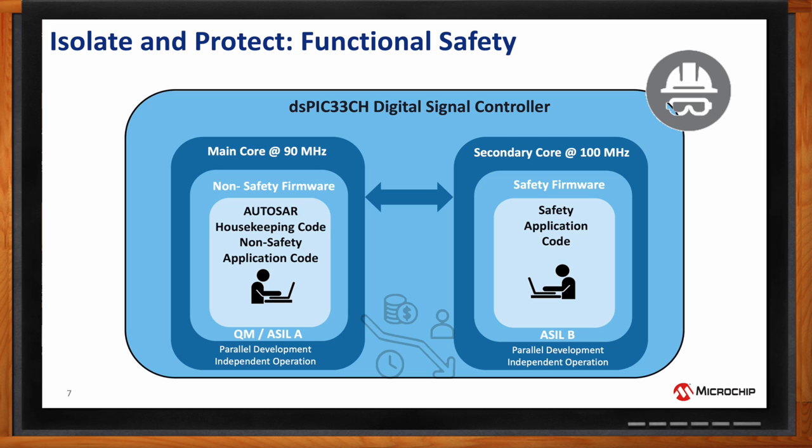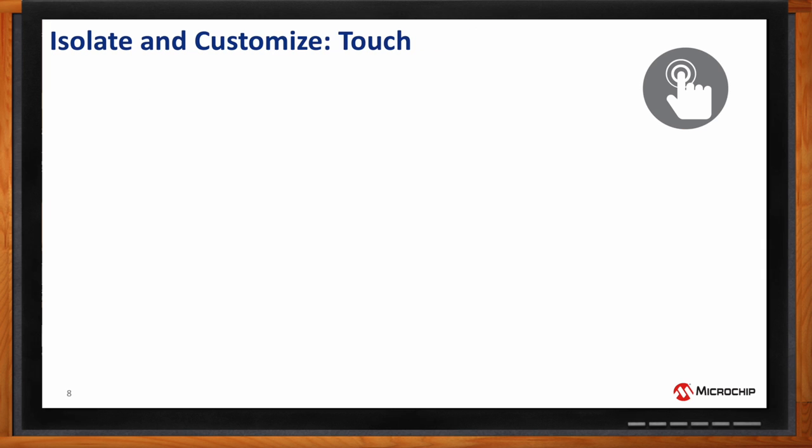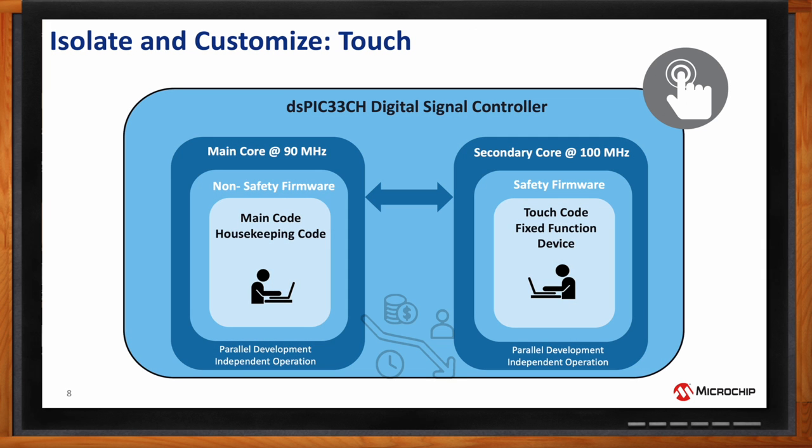Safety code could be required for a DC-to-DC converter, a battery management application, or a wireless charger — all isolated on one core with safety levels maintained separately. Another interesting use case is touch applications: the secondary core implements a sophisticated touch algorithm and is treated as a fixed-function device, isolated from the main core which runs housekeeping and other non-safety-critical applications.